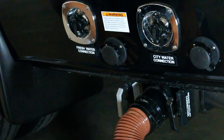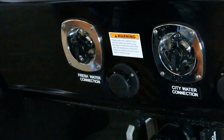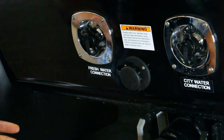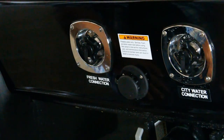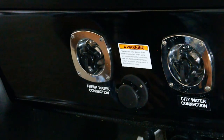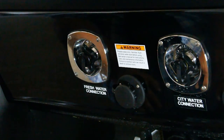Then we have the two connections with chrome around them — one says city, one says fresh. The city connection is primarily for use at campgrounds and RV parks where you can connect directly to a water source and be hooked up at all times. This provides on-demand water that goes directly to the sink or toilet, bypassing the fresh tank entirely. You wouldn't even need your water pump because it's pressurized water coming directly into the system.